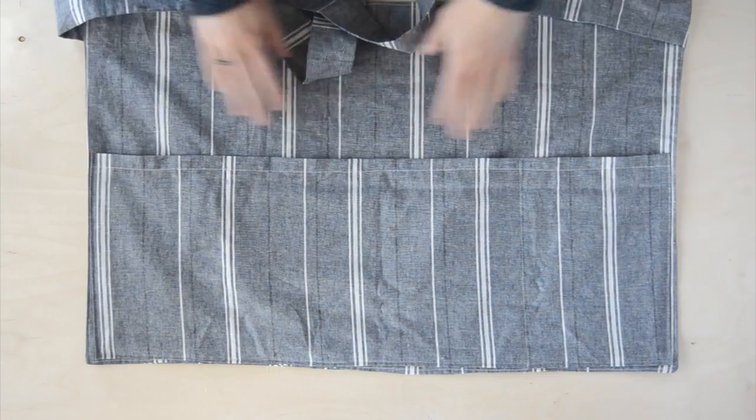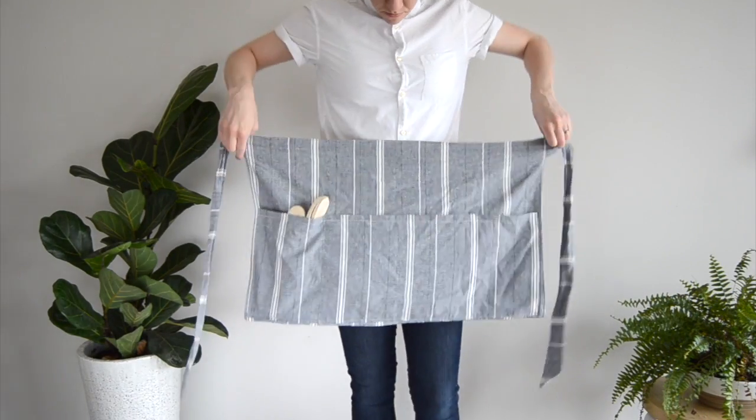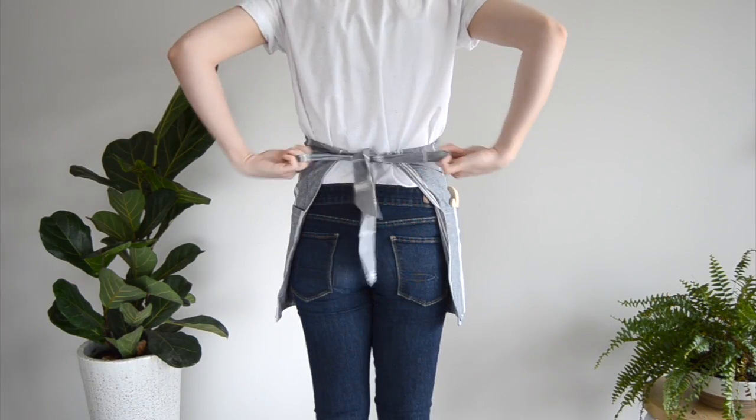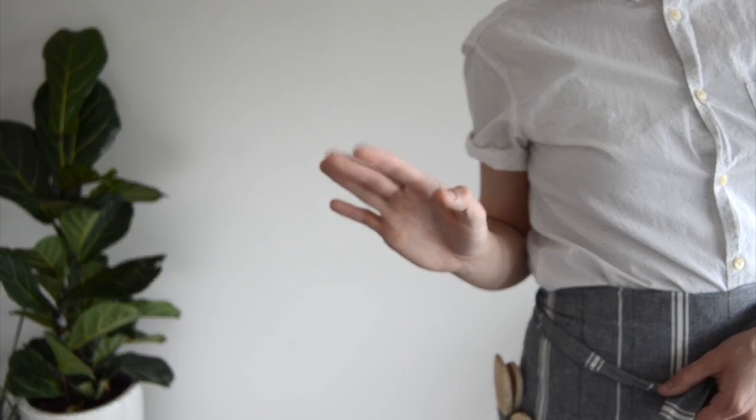And we're done! I hope you liked this simple sewing project. For more awesome DIY projects don't forget to subscribe to this channel, or you can visit curbly.com to see more. Thanks for watching!